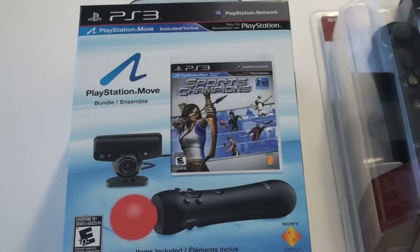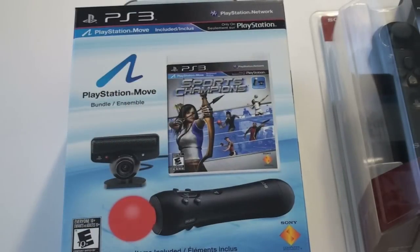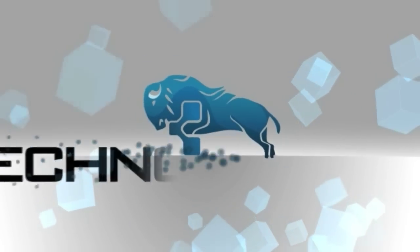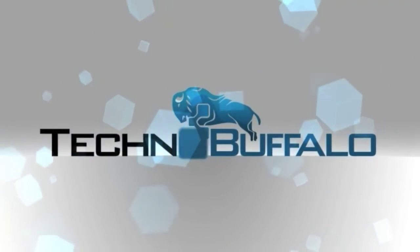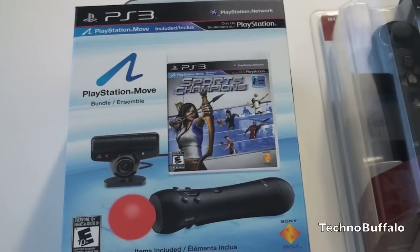What's up everyone, John Rettinger from TechnoBuffalo here. The motion control wars have officially begun. Nintendo is not the only game in town — the PlayStation Move is now available to the masses, and we are going to take a first look and unbox this bad boy right now.